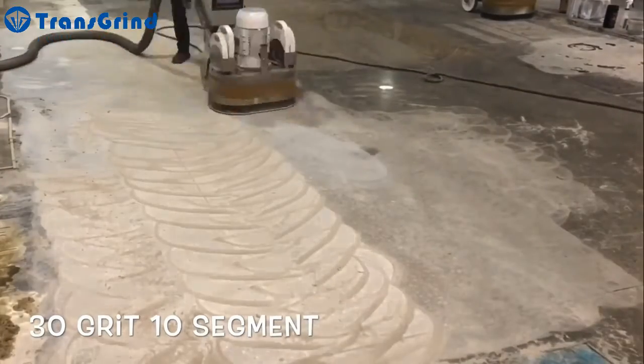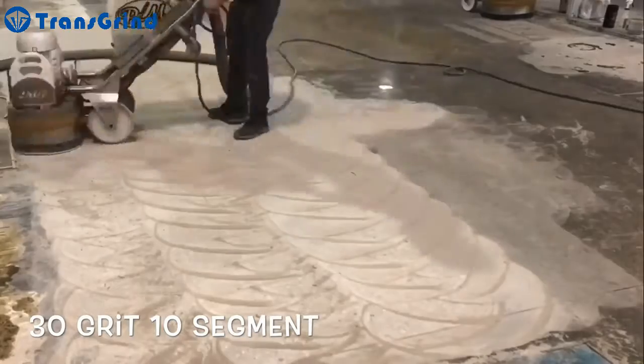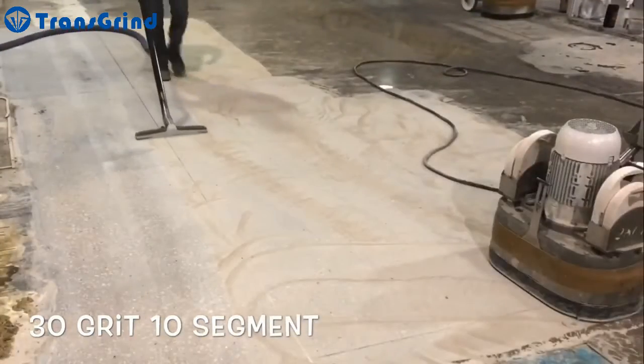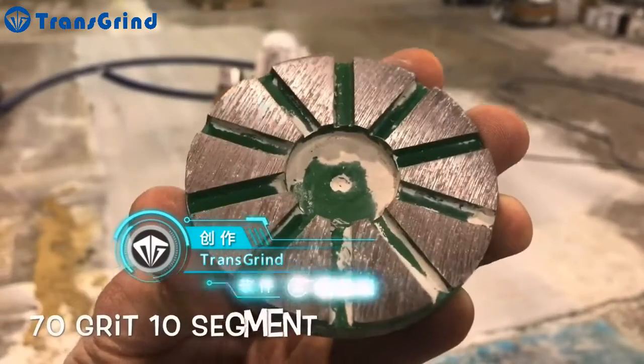Although many mechanical and chemical shortcuts have been developed over the years, the true durability and longevity of polished concrete can only be achieved through following a methodical series of proven steps. Anything else will most likely fall short in regard to long-term repeal and performance.